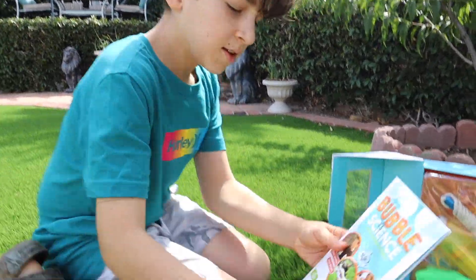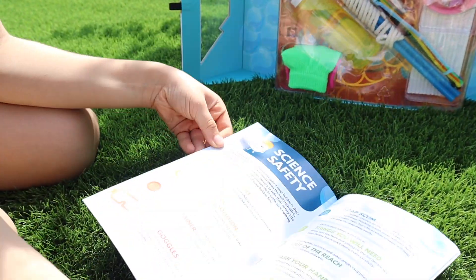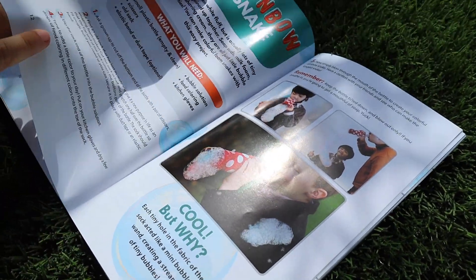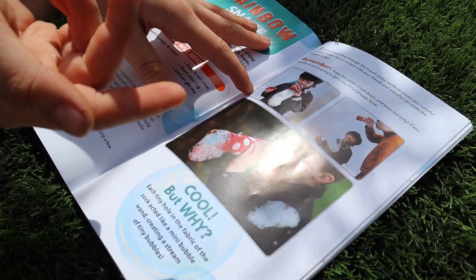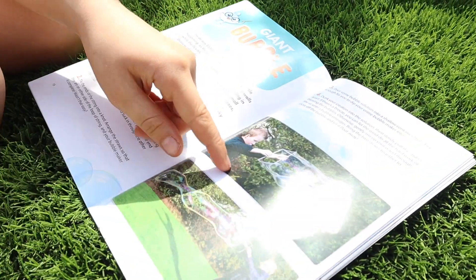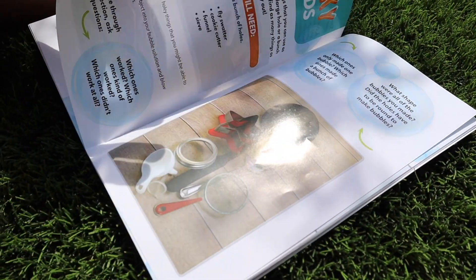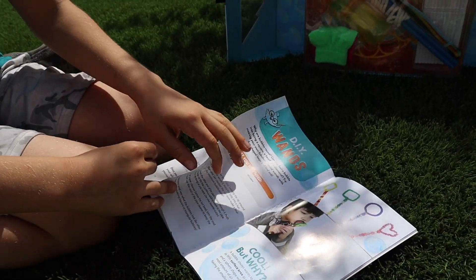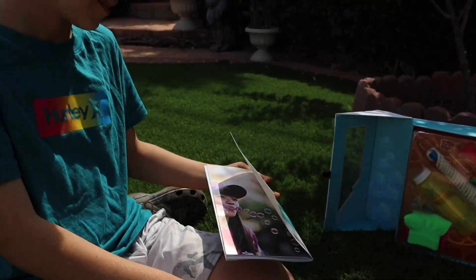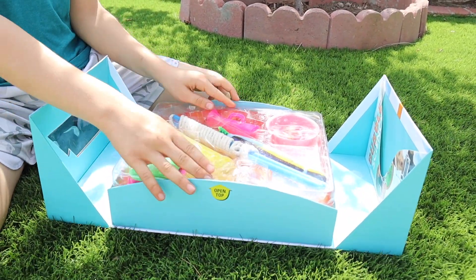Here's the book. It covers bouncing bubbles - we're gonna do this - the rainbow snake, which warns that if you breathe it in you get soap in your mouth, and a giant bubble maker which I'm excited for. There are also wacky ones and DIY ones, which me and Beck were talking about.